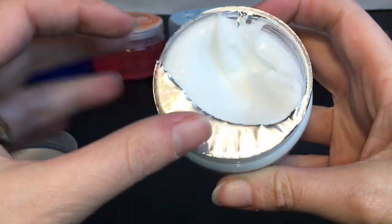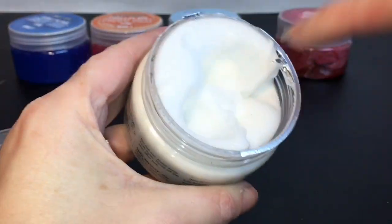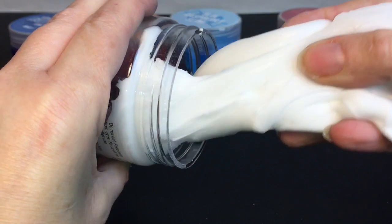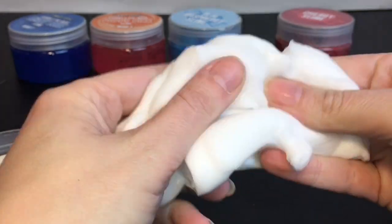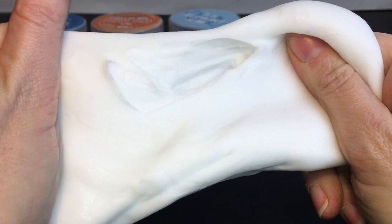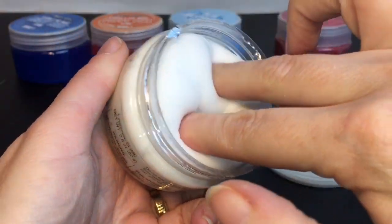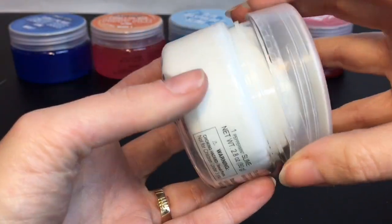Let's hope the peppermint slime is better. It looks pretty creamy, like the blue one. It feels like a more thick butter slime quality, but it has that same texture where it does kind of clump together and pull apart. You can poke it when it's in its container and it smells like a peppermint candy cane.